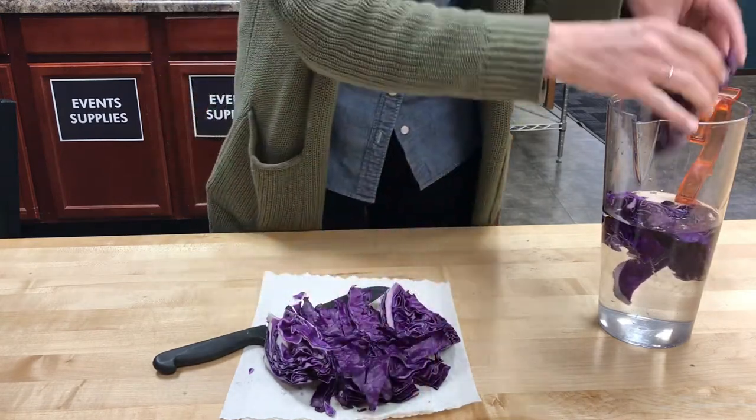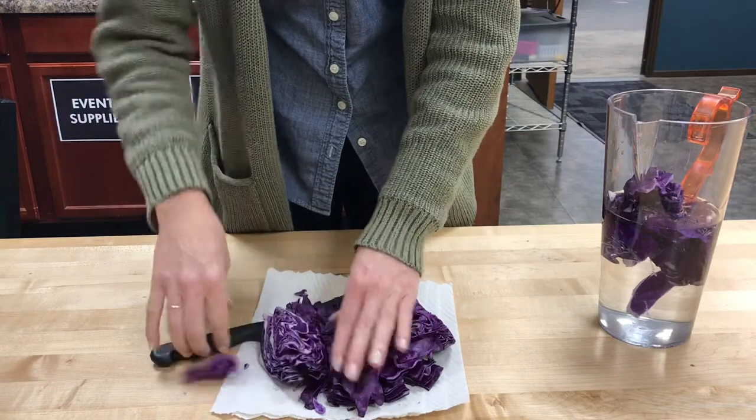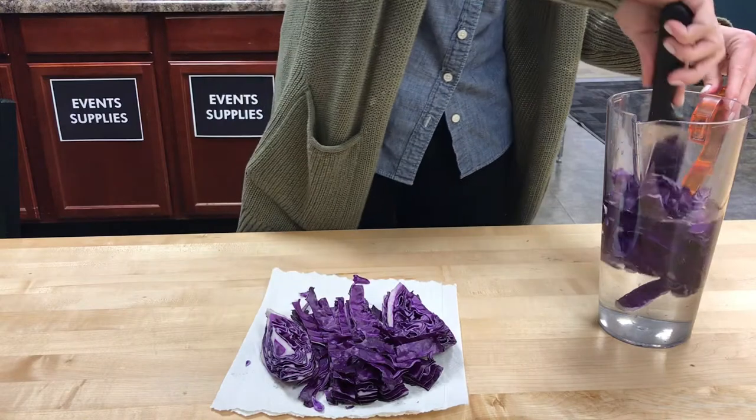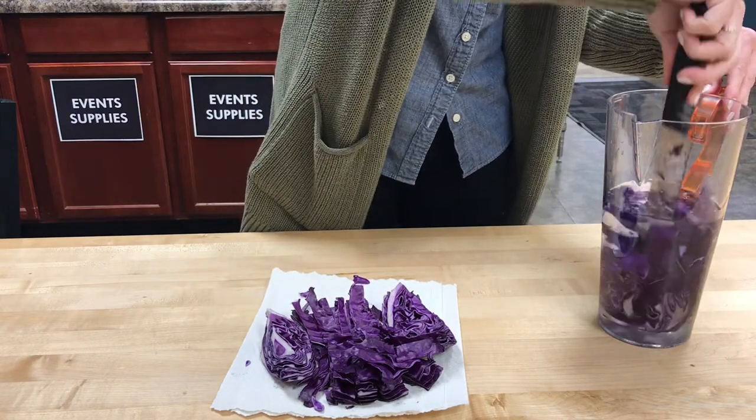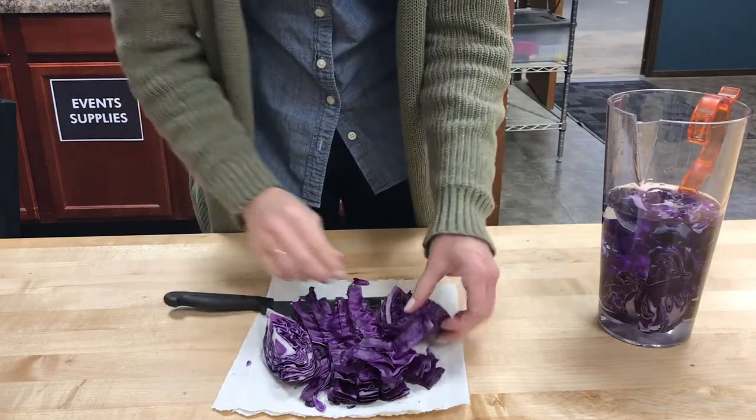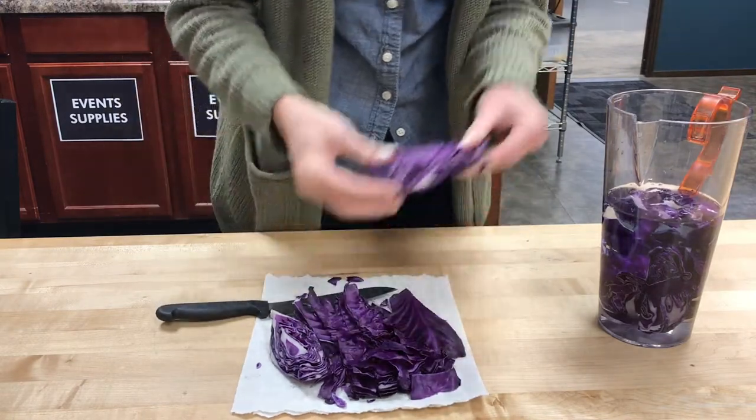I am just going to load as much of this in there as I can and we'll let it sit for about half an hour or an hour. We will know when it's ready because all of the water in there is going to turn a really pretty purple color.